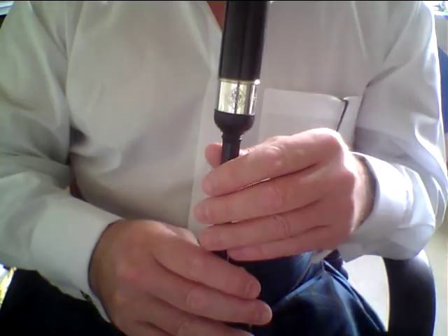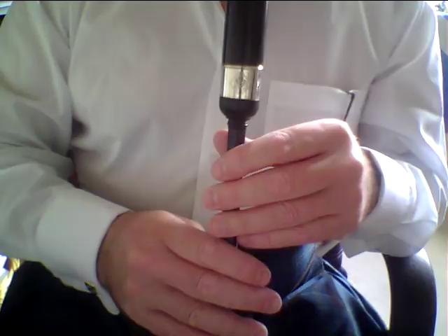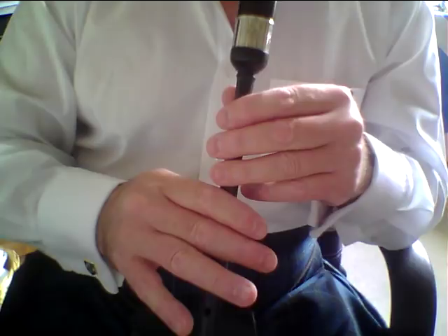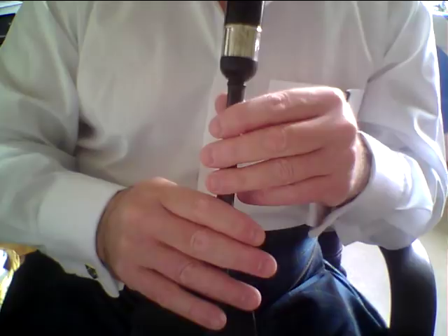Also, coming towards the end of each line — at the end of bar three in each line in part one, that's bar three and bar seven. Bar three and seven finish with a G grace note to B, but that B then continues and becomes a Torleuth on B. Please play a correct Torleuth, don't just play a grip. It then goes down at the very end to a low G grace note on A.